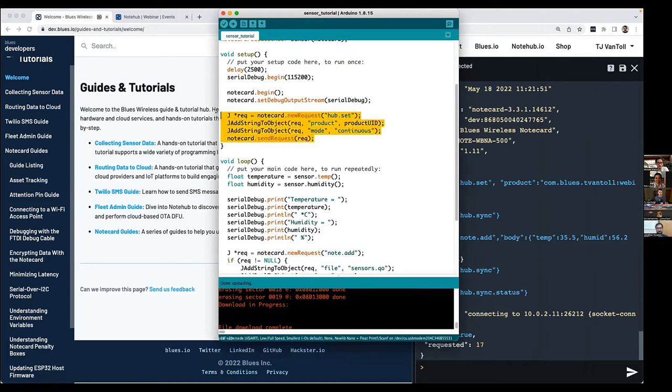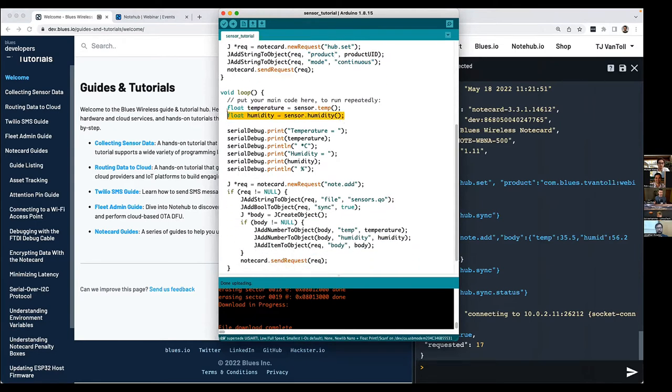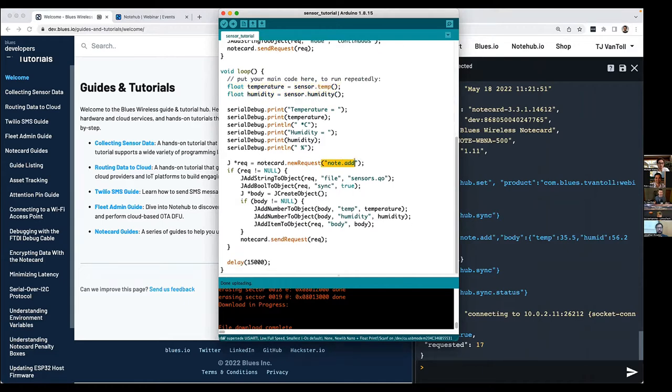The last thing I'll show before handing it over is a more complete version of this sensor tutorial — a glimpse at what a real-world solution with the Notecard looks like. You'll note I'm sending the same sort of requests I was sending in my browser, but in this case using one of our SDKs — this is Arduino. The syntax for the request is identical: I'm hub.setting and sending a product UID. Scrolling down, I'm getting a temperature and humidity reading and doing the same note.add request to push that data up. This could equally be a Python script on a Raspberry Pi or CircuitPython on a feather-based MCU. One thing important to us is making our stuff work on whatever hardware you have — that's why we offer a wide variety of tools and SDKs. I'll now turn things over to Michael to hear about some real projects built with this.